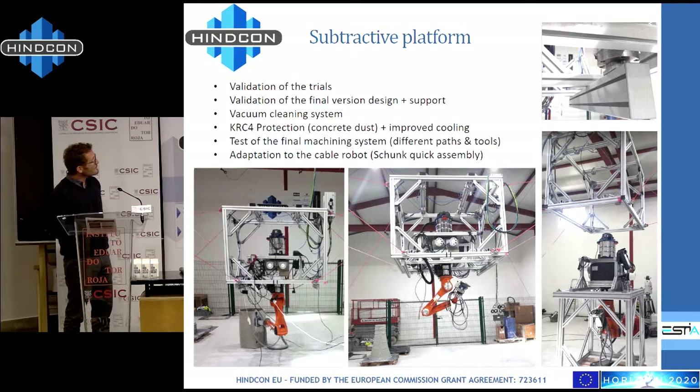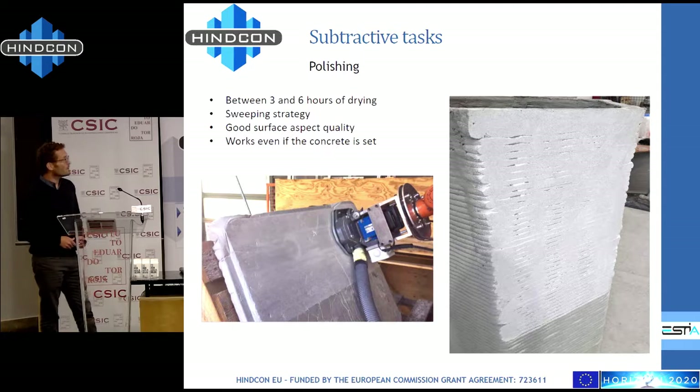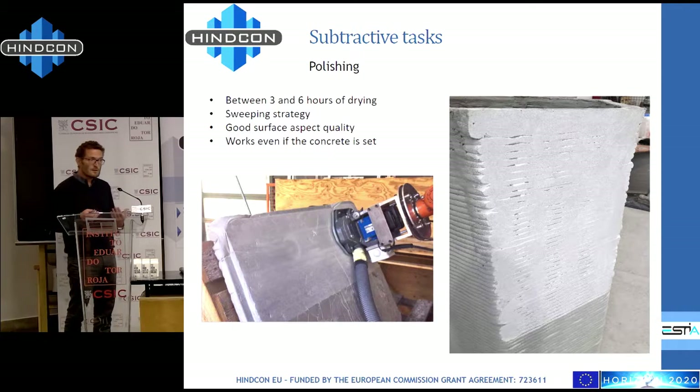And now some results. We used a new material for printing which, as seen in some movies, is really perfect for 3D printing. However, for subtractive tasks this material is not easy to work with — if you apply vibration it can become liquid again. The conclusion is that we have to work between three and six hours after the deposit of the concrete.